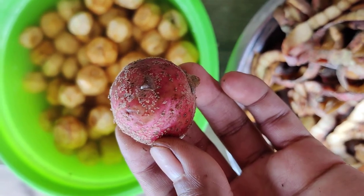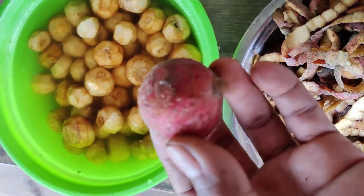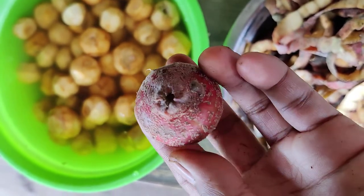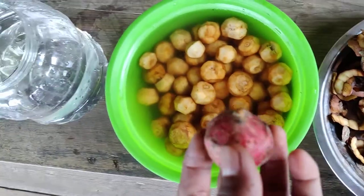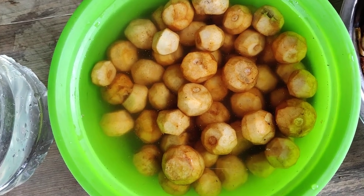Hi everybody, this is a fig found in the jungle — good, healthy, ripe, and ready to eat. What we can do is also make juice out of this, so I've built a cover for this.